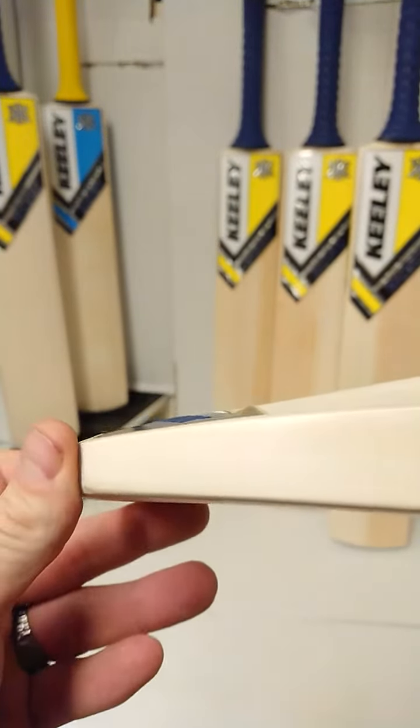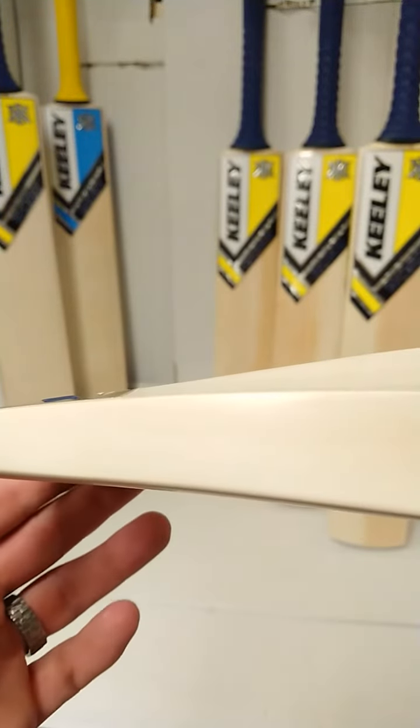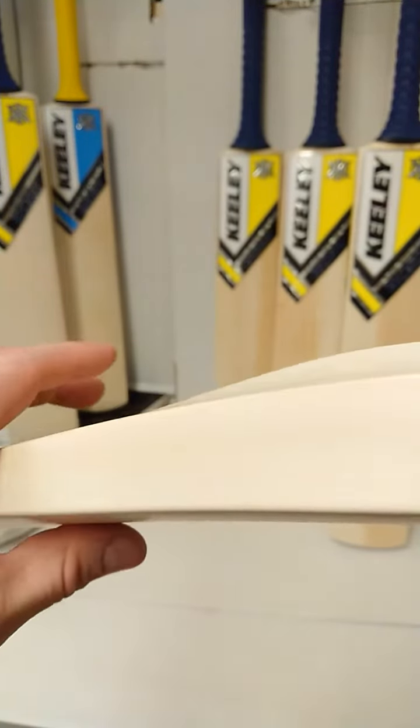To improve the pick-up we have some duckbilling in the toe here, so right towards the end here we've got a lot of wood taken out of that peripheral area because it's further away from the hands, improving that balance and raising the centre of mass.